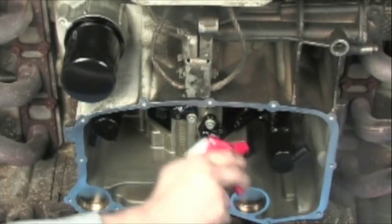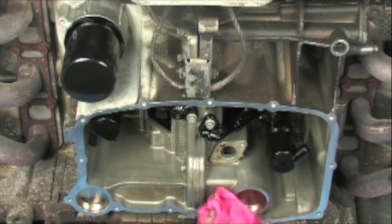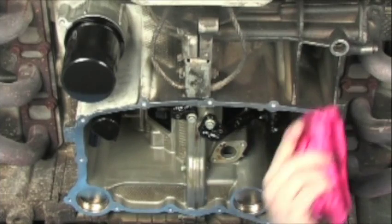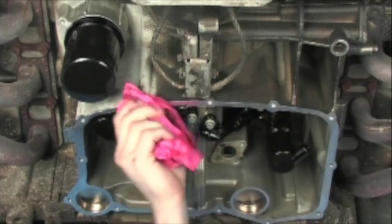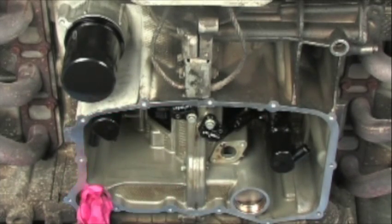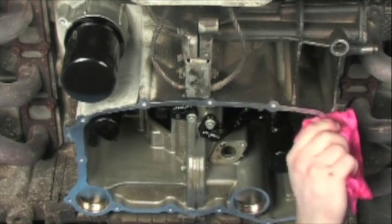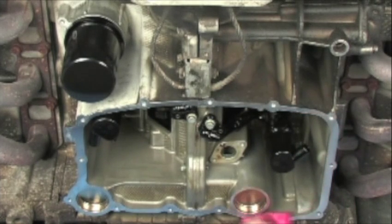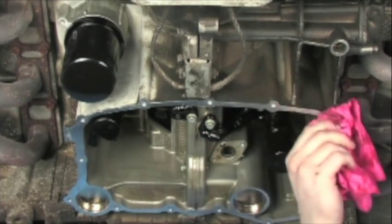My personal preference is denatured alcohol to do a final surface prep of the flange area. A lot of mistakes are made that create oil leaks because of improper surface preparation. I'm using a lint-free towel along with the denatured alcohol to create a totally dry, lint-free surface. I would recommend doing the same. You can also use carburetor cleaner — anything that's really going to leave a nice, dry surface behind.